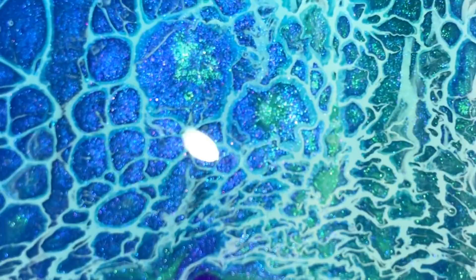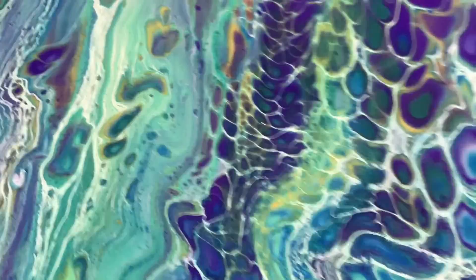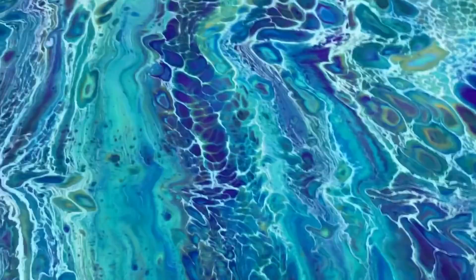So there you have it, folks — my 16x20 made with Primary Elements and Vivid Polypore. I want to thank you for joining us, and please like, subscribe, and share if you've enjoyed this content. Thank you, bye-bye!